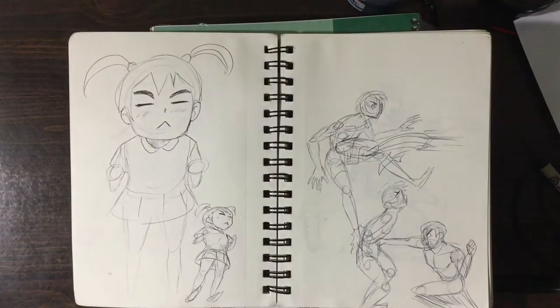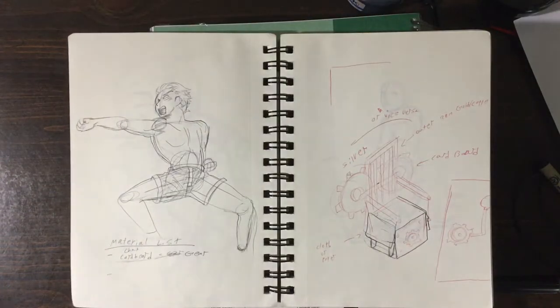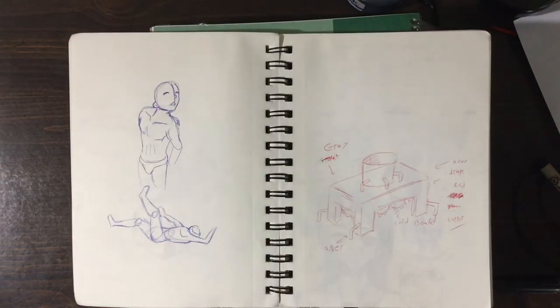Oh, this was from my class — how to design a set for Alice in Wonderland with a steampunk theme.